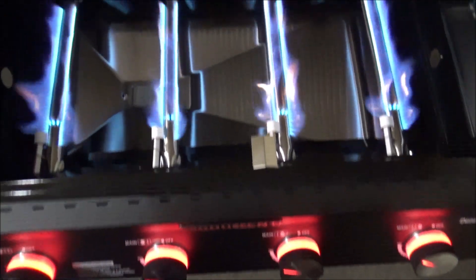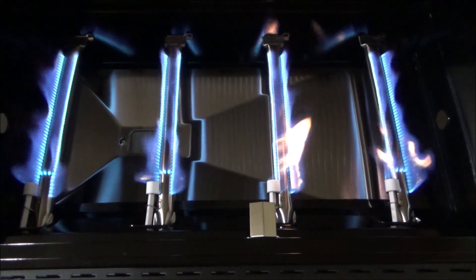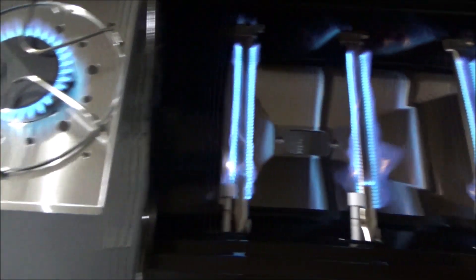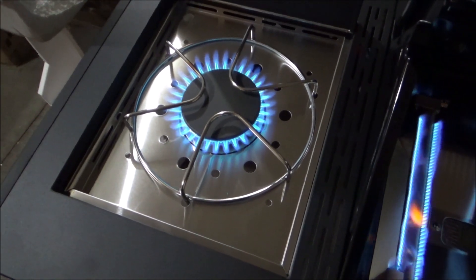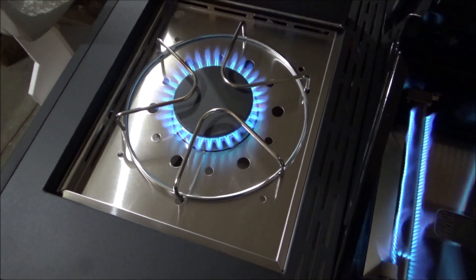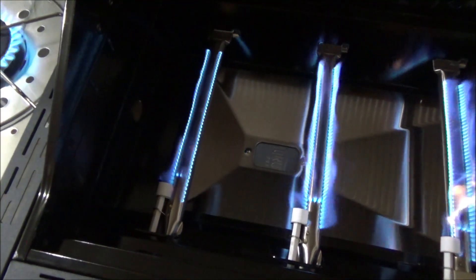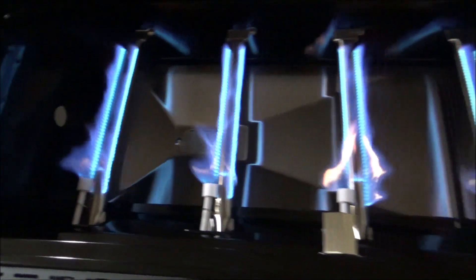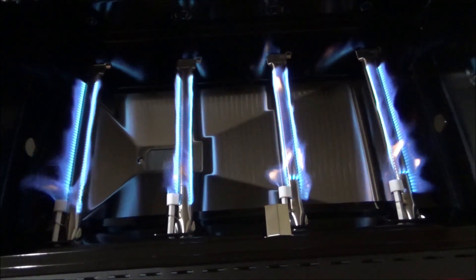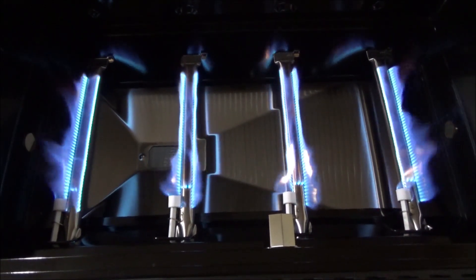Here they are — they're all on. Just wanted to show you those things in action. That's the side burner and of course it's fully adjustable — you can turn it down to low or full blast. Nice low simmer or full blast. Let me turn this off and get it outside again to show you some of the other features.